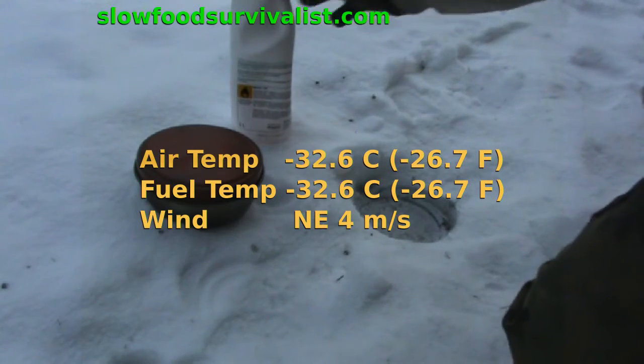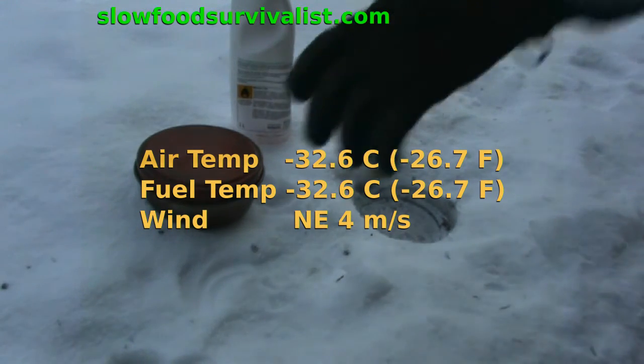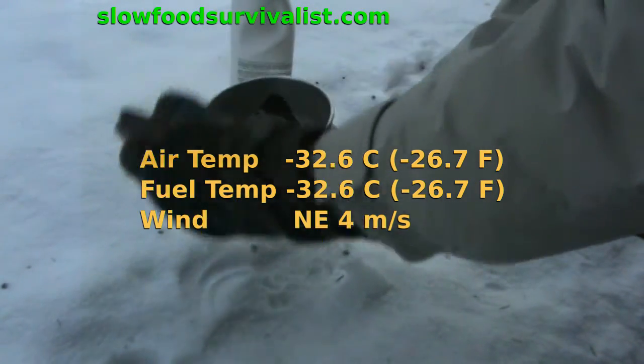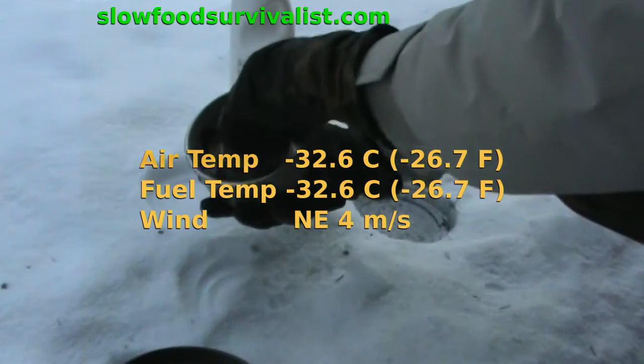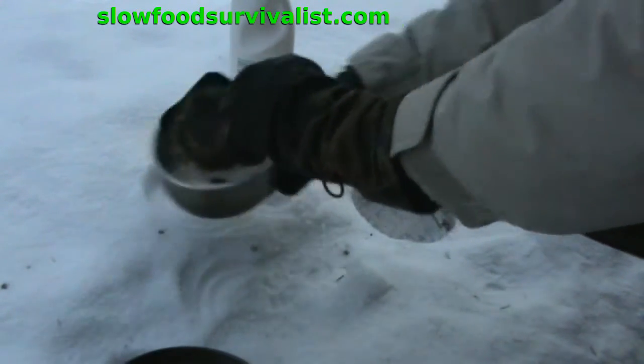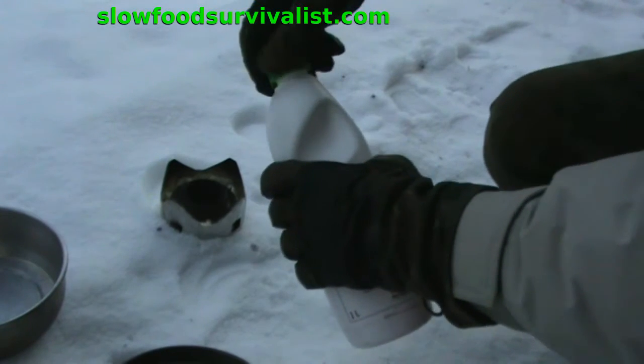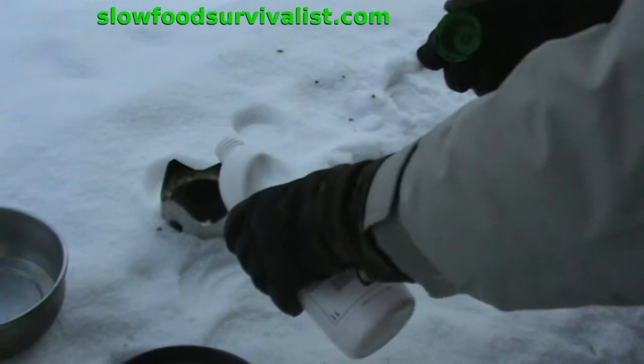First I left the Trangia and the bottle of fuel outdoors overnight, and in the morning at minus 32.6 centigrade, that is -26.7 in Fahrenheit, I filled the stove and soaked the wick of the winter riser with freezing cold alcohol.